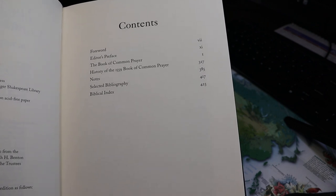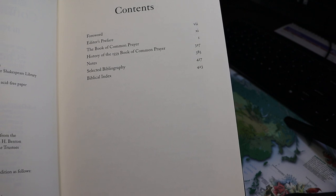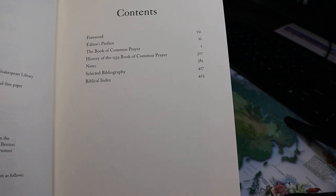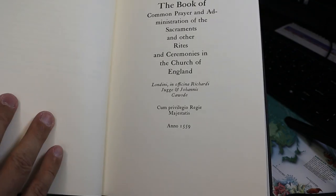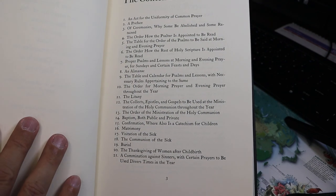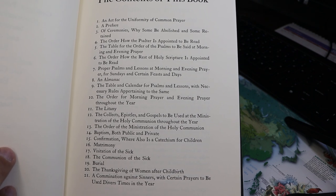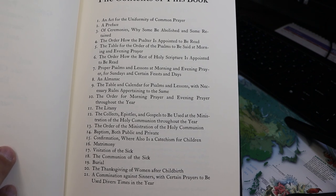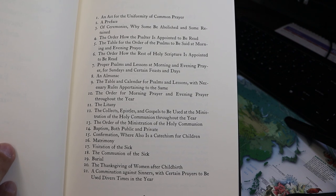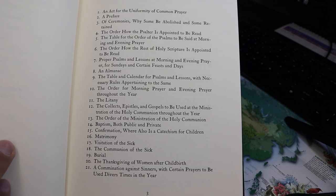There's a foreword, an editor's preface, the Book of Common Prayer itself, and then there's a nice essay on the history of the 1559 prayer book. The contents of the prayer book begin with the Act of Uniformity, the Preface of the Ceremonies, the Order of How the Psalter is Appointed to be Read, etc.